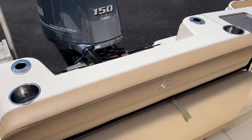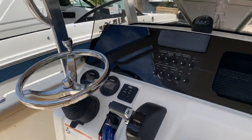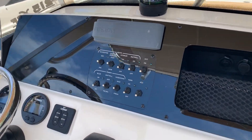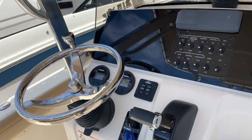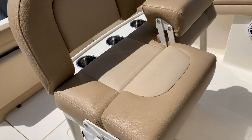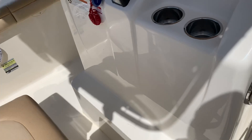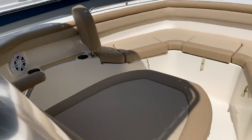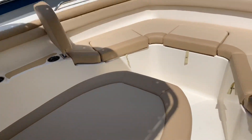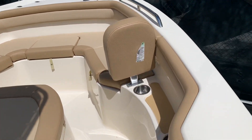We've got a full pull-out bench seat, a nice dash where you can put your Garmin GPS in there. Great seating with 90-degree leg rest or footrest, a nice forward lounge, and nice forward space.